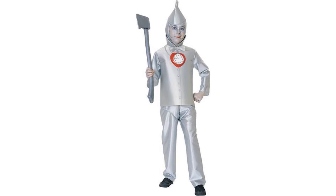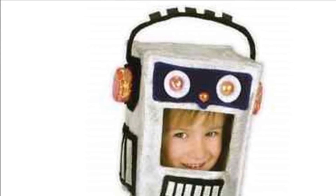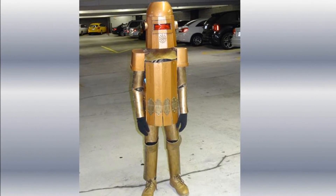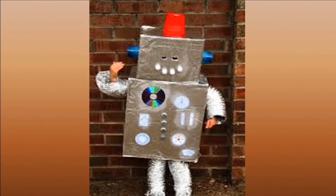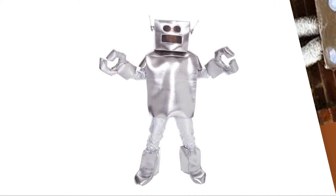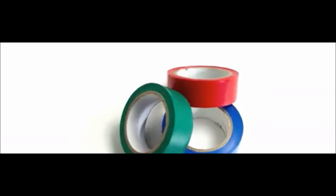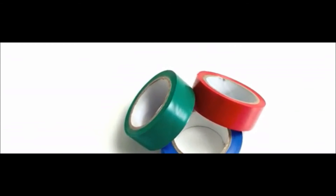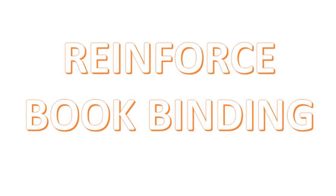Number twenty: make Halloween costumes. If you want to be the Tin Man or a robot for Halloween — just two ideas that work naturally with classic silver duct tape — make a basic costume from brown paper grocery bags with openings in the back so your child can easily put it on and take it off. Cover the pattern with rows of duct tape. For the legs, cover an old pair of pants, giving your little robot or Tin Man an easy way to remove the outfit for bathroom breaks. Duct tape comes in an array of colors, so let your imagination lead your creativity.